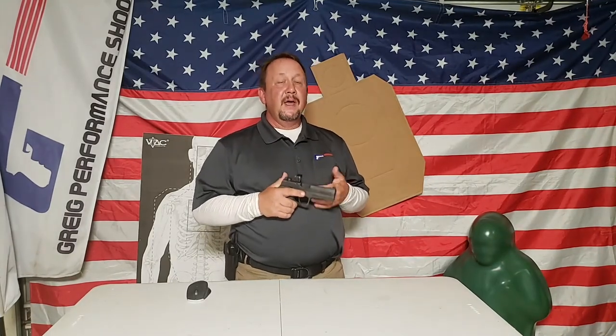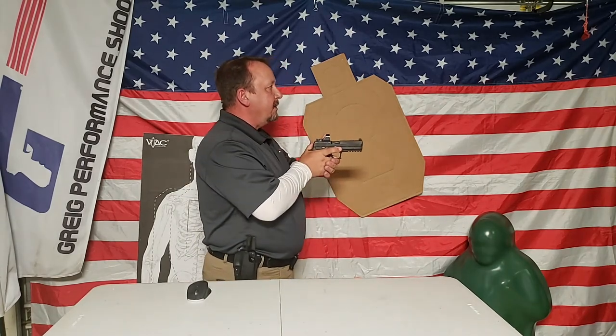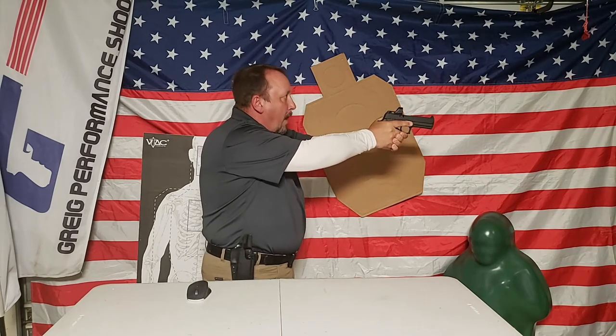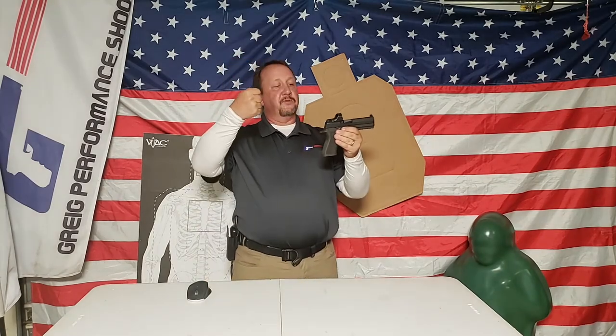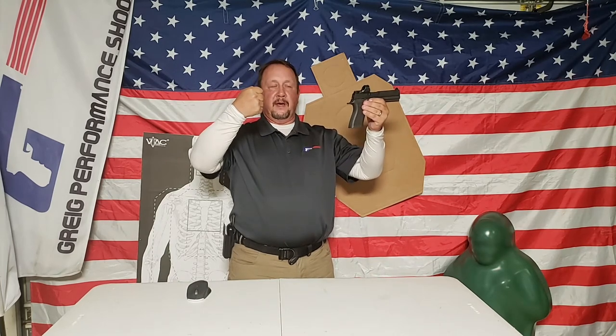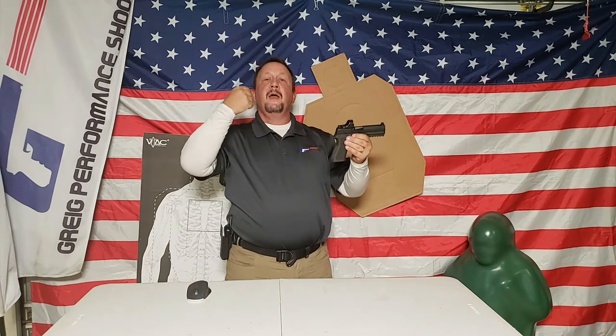The last thing I want you to remember when doing this drill: bring the gun up to your head, don't bring your head down to the gun. As I'm extending the gun out, I bring the gun right up into my line of sight - not once am I bobbing my head down to the gun. It's easier for my head to stay where it is and bring the gun up into my line of sight. Keep your head still; bring the gun up into your line of sight.